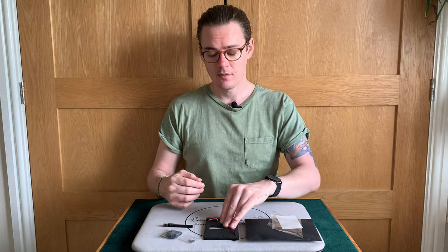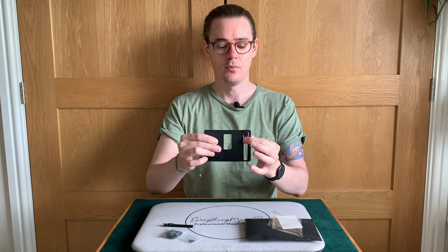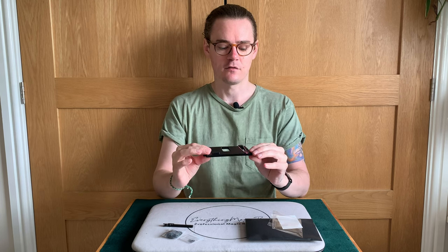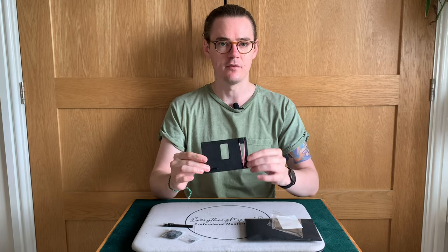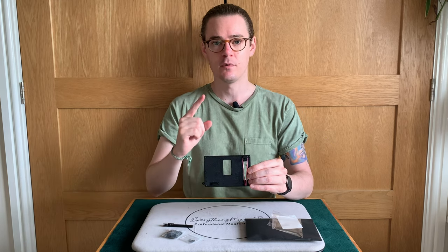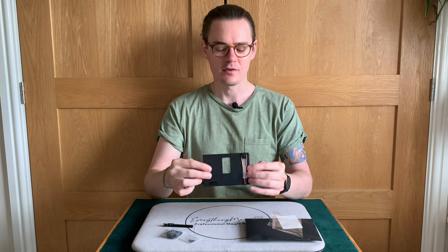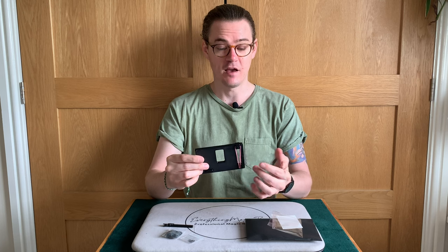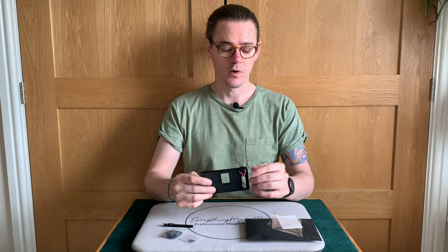Reset time is literally: pull this down, push that across, and it's reset. That took me a couple of seconds, and then you also need to put a card back in. So it's a one-time-use prop, and that's how quickly it resets.